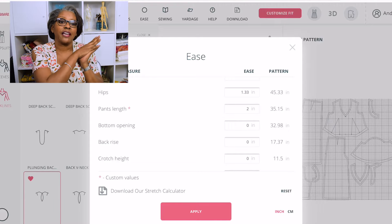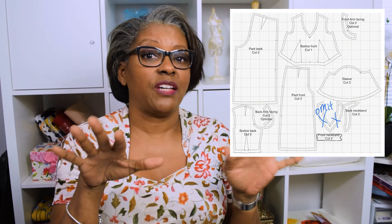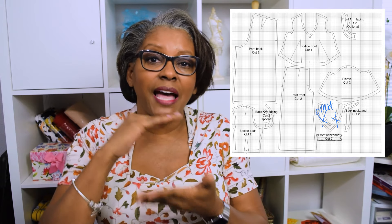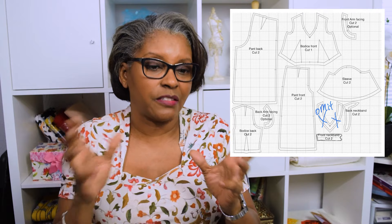Now you're looking at the picture of the pattern as it came out of the system. It even gives you the layout — I love that — of how the pattern pieces are with the grid. The grid is in centimeters. You can look at the grid and see how long the pants are, how wide the back is, how wide the front — that's why it's laid out flat like that.